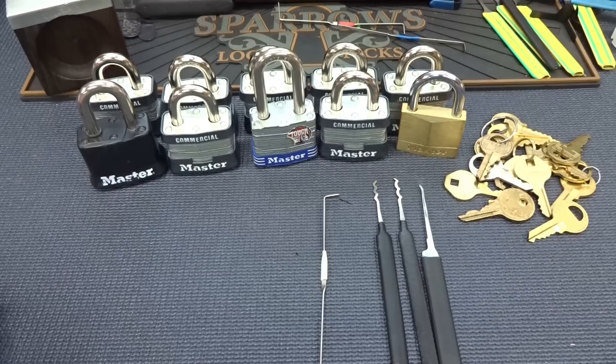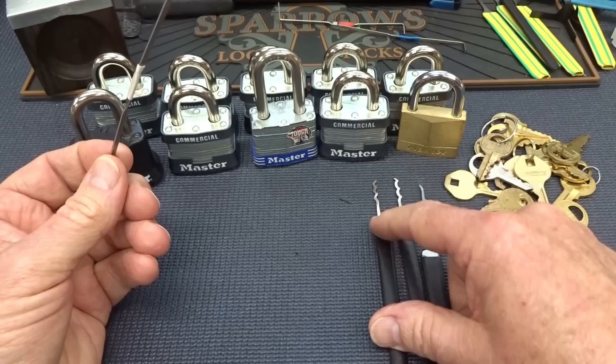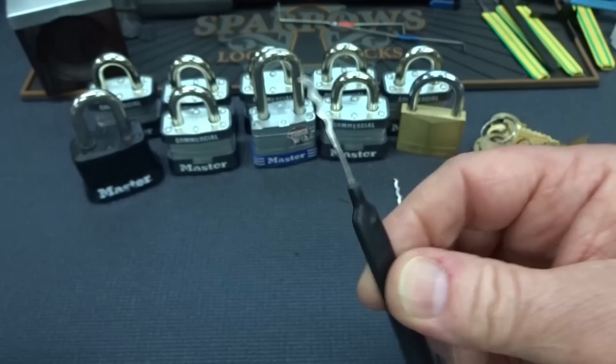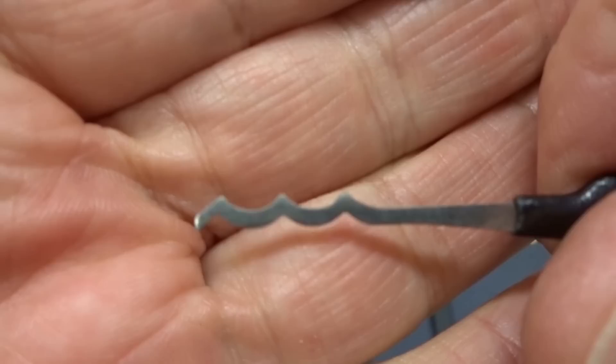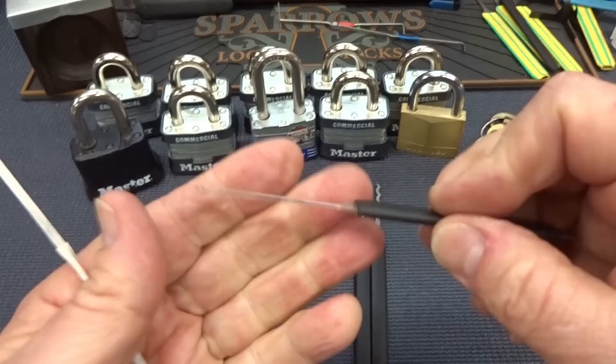Let's see how fast we can get through all of these. If you've got a timer, now would be a good time to start. Let me tell you what the procedure will be. I'm gonna tension it, then start trying to rake — this is probably the most effective number three defeating pick I have. It is a Sparrows worm. If that doesn't work, if I detect high-low-high-lows, I'll jump to a Bogota, which is just like the worm but the peaks are a little deeper. And if I can't rake it open because it's got some crazy bitting, I'll single-pin-pick it — SPP it. That's the plan.